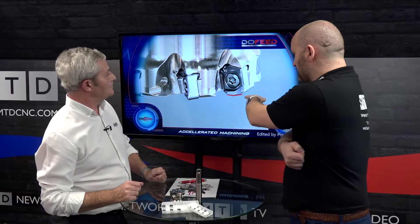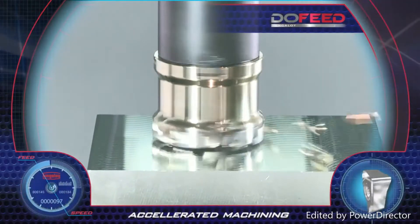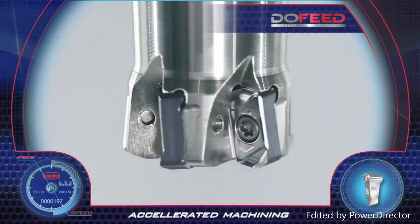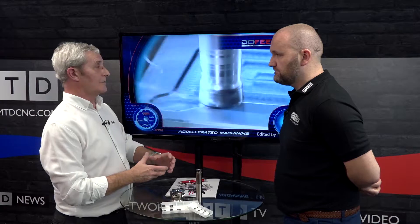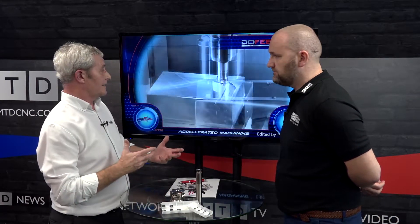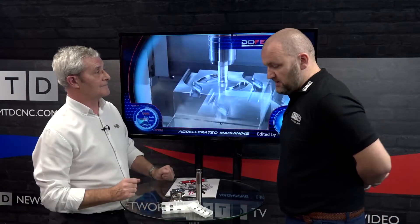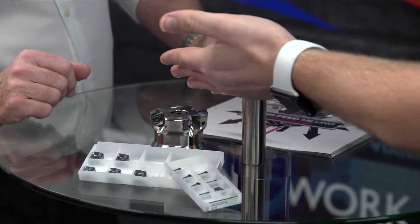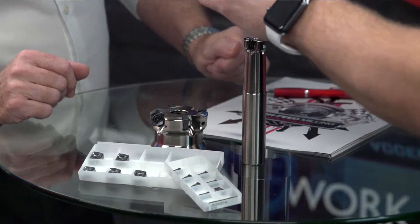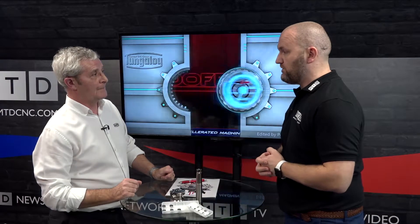If we look at that, it's quite unique. Normally it's a full radius, but this is almost a double facet geometry — very, very positive, which reduces all the cutting forces. That means it can be used on machines with low power output. It's a negative pocket, which many are, but it has a very positive cut in action, which is quite important especially on lower powered machines.